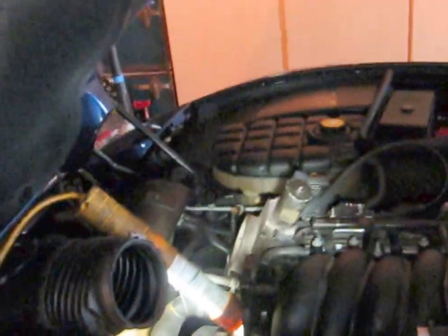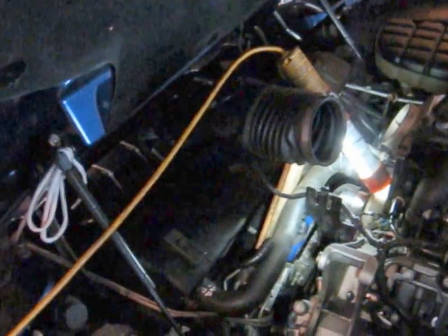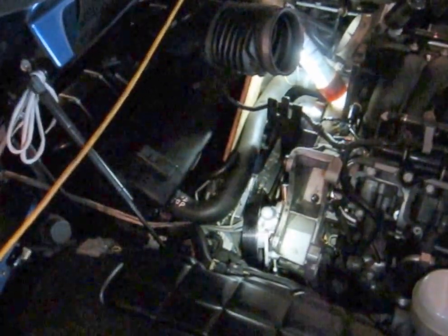You've got to move the throttle body — almost take it all the way off; I left one hose and one electrical connection on there. You've got to move the ABS. Then you can drop it in. Take the reservoir off. Now that all applies whether or not you take the bracket off — those three things. One: throttle body. Two: the reservoir. Three: move the ABS, slide it forward a little bit. Then you can drop in your new power steering pump.